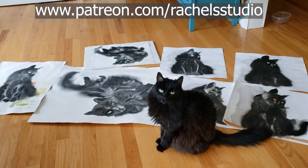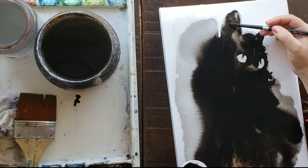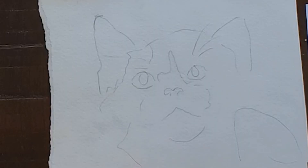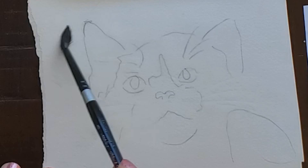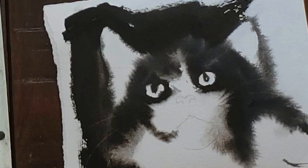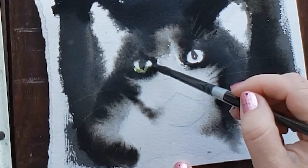I did several different techniques with several different painting supplies. Here you see me painting on White Watson, which Yutaka Murakami himself told me about — which is so exciting — but it is a Japanese paper, so it's really expensive to get here in the States or in Canada. If you're not in the Asian area, it's going to be expensive for you, so I'm going to try some other papers.